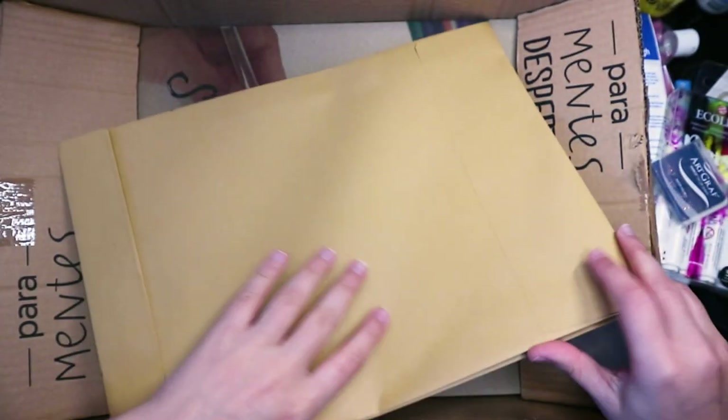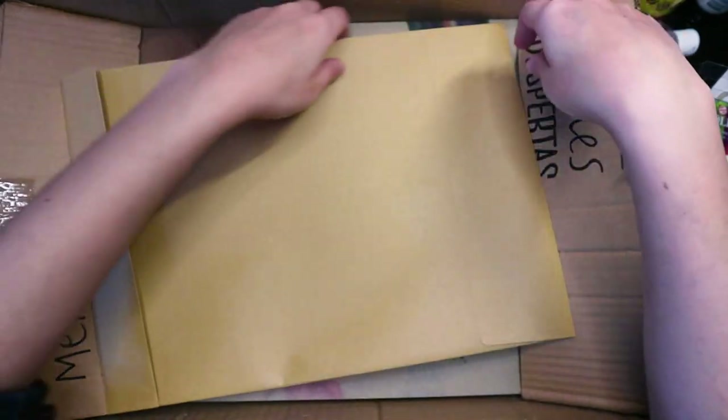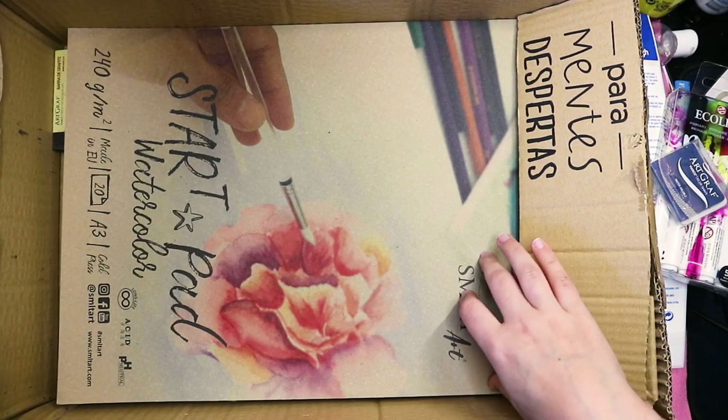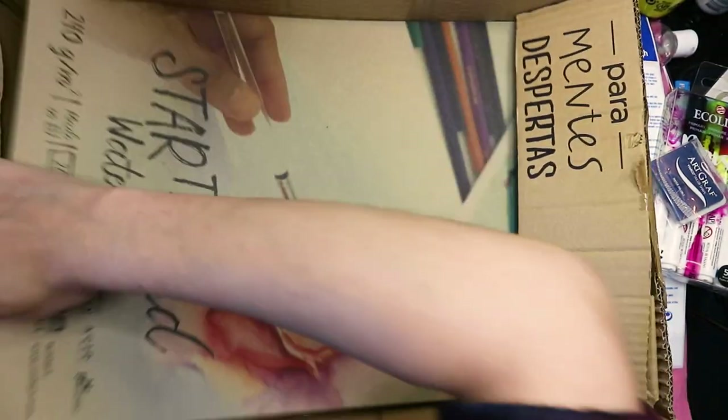What are you? SMLT — I have no idea what you are. Seems like paper. I'm going to leave you to the end because I have no idea what you are. Oh — Star Pad watercolor paper!